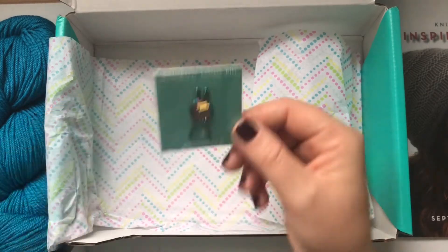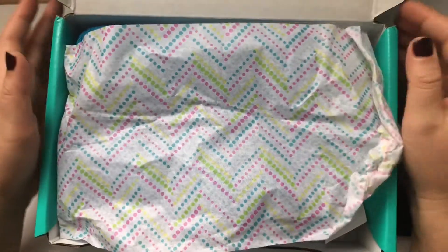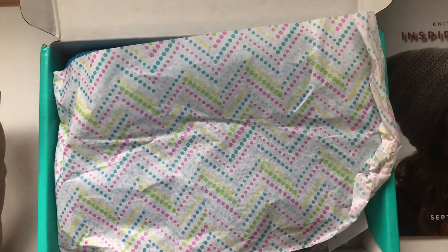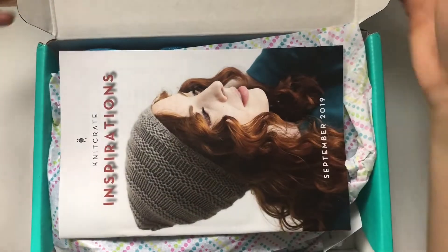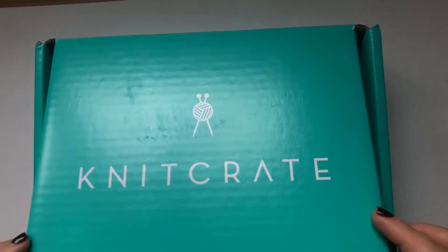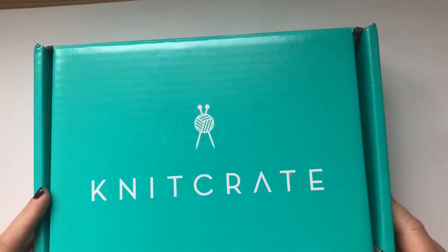Thank you very much, Knit Crate! If you'd like to get 20% off your first order, use code TAIL20 and follow the link in the description — it will take you to Knit Crate and when you check out just put the code TAIL20. But yeah, this is September's Knit Crate; now let's have a look at the October Knit Crate, which is very exciting!